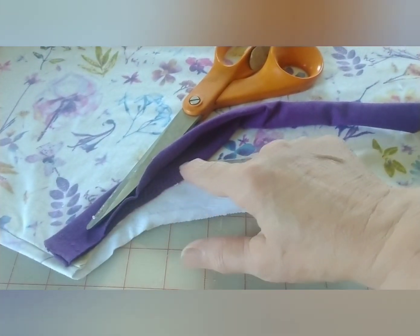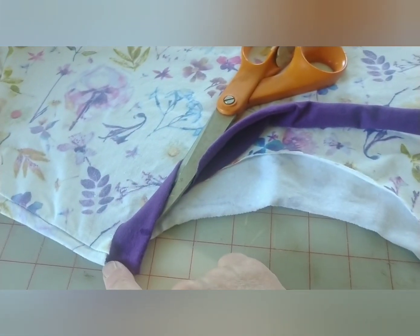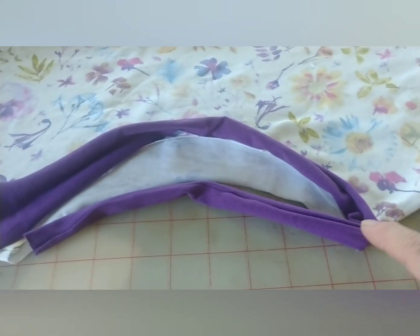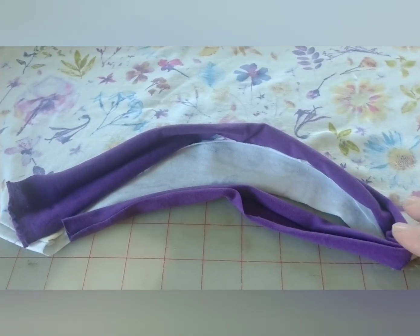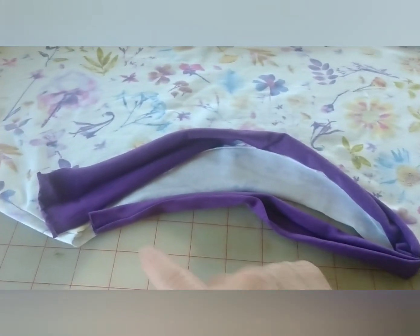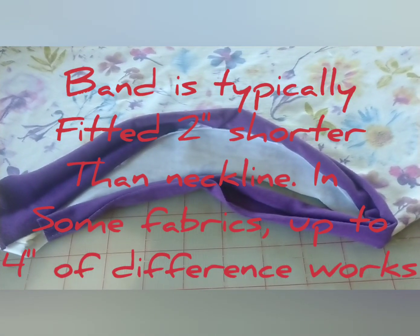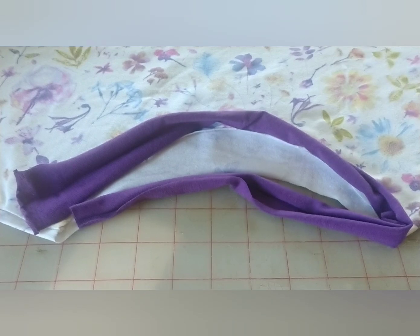The band will be sewn on the way I have it oriented here, and then later it'll flip up and we may or may not topstitch it to help it stay there. Here I have my band laid out around the existing neckline so you can see something important — this is all very stretchy stuff. Both fabrics have lycra in them in this case; usually the band will whether or not the blouse does. Therefore, you almost always want the band to be a little bit shorter than the actual neckline by two to four inches. It won't seem to pull it in, but that's how we get it to lay down around the curve nicely.